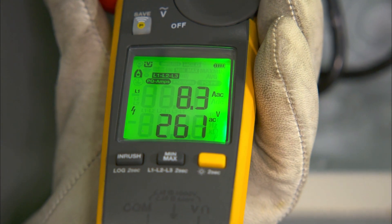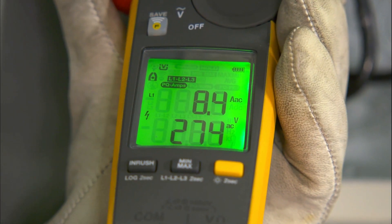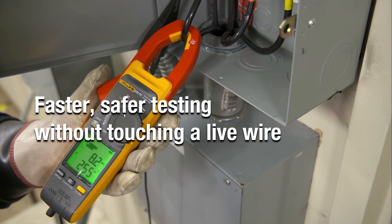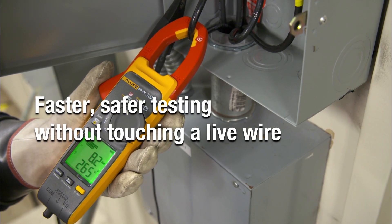The all-new dual display allows you to view voltage and current at the same time, making your workflows easier and more efficient. It's faster, safer testing — without touching a live wire.